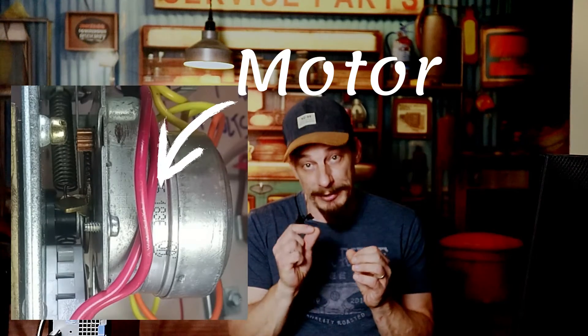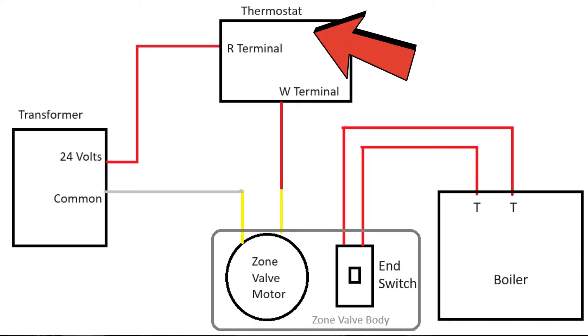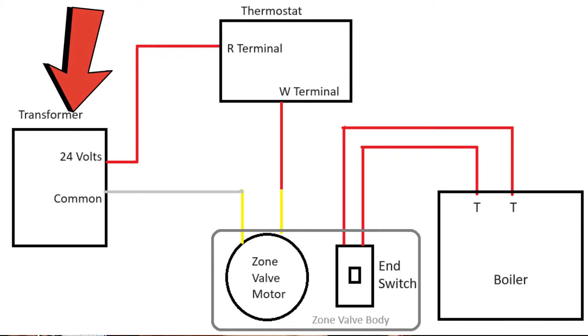Basically, what you have inside the zone valve is a motor and a little micro switch called an end switch. The idea here is that your thermostat and the motor in the zone valve are tied into their own circuit — a little loop of electricity that's being powered by a transformer.